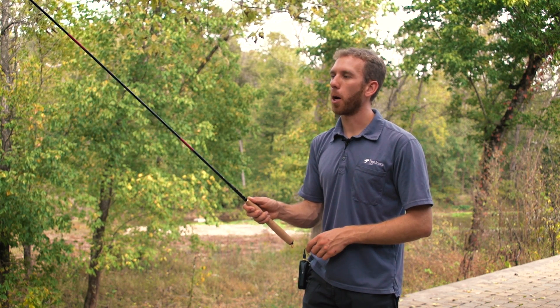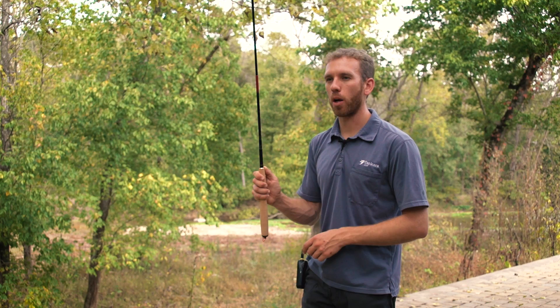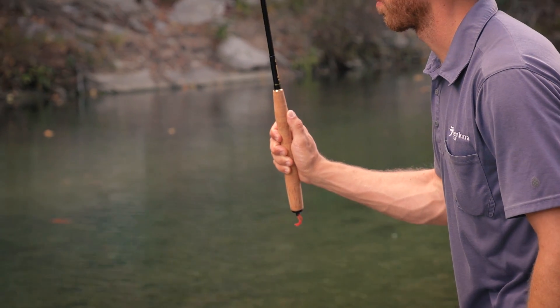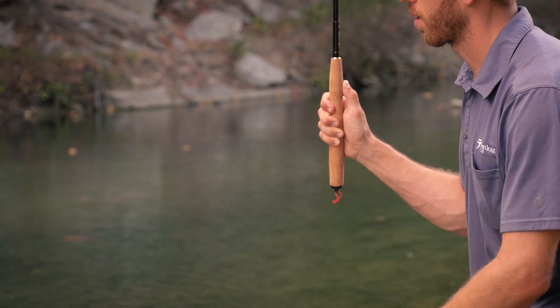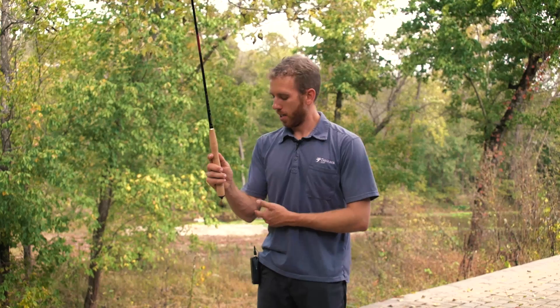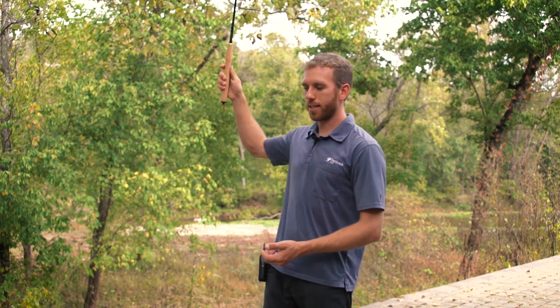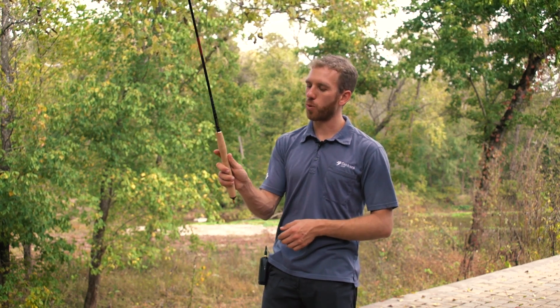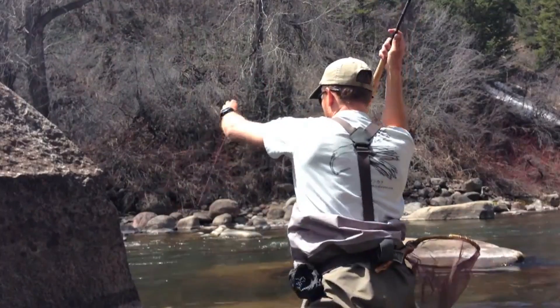Keep the rod pointed up and start angling the rod back. Keep your arm close to your body as you're trying to bring the fish in, instead of extending the arm out and behind you — that's gonna make it harder to grab the line or bring the fish in. So keeping your arm close to your body, angle the rod back. I usually switch my grip to thumb on top to angle the rod back.